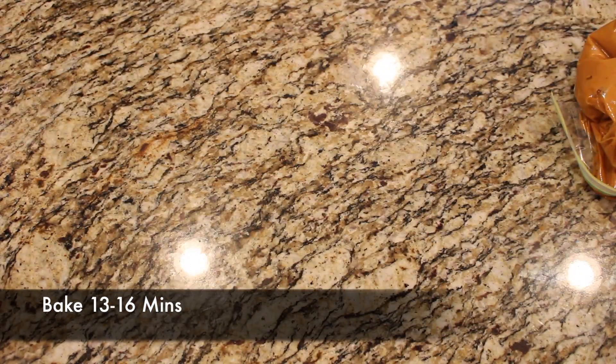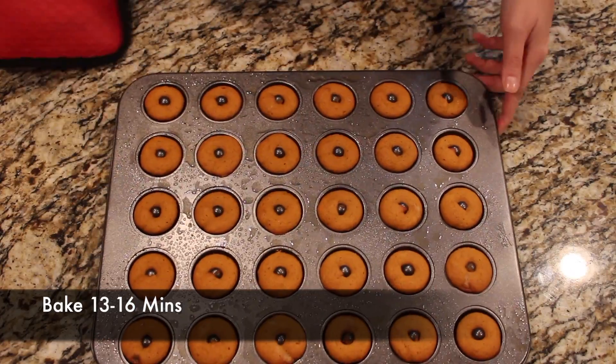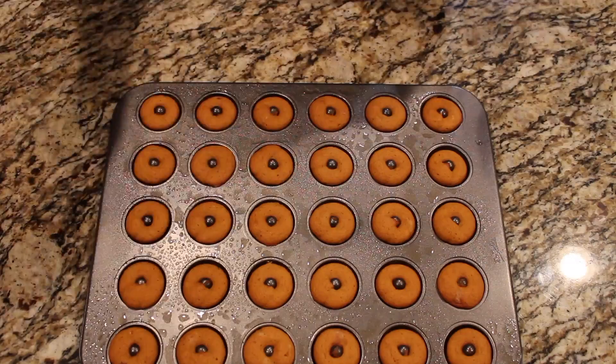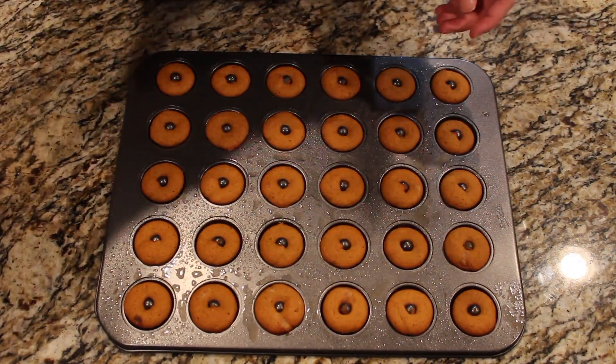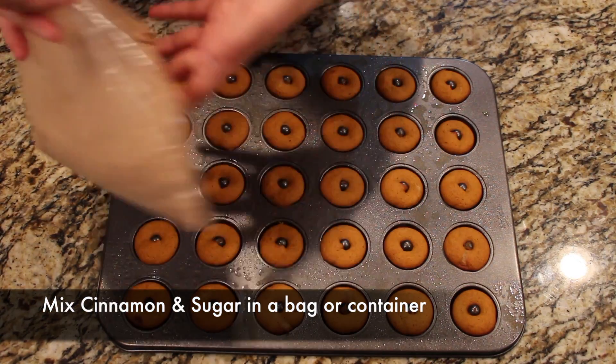Now you're going to bake the donuts for 13 to 16 minutes. When they come out, they look kind of like this — definitely baked through, no doughy parts, nothing still dripping. So you kind of let them cool — I let them cool for about five to ten minutes, walk off and do something else and come back to them.